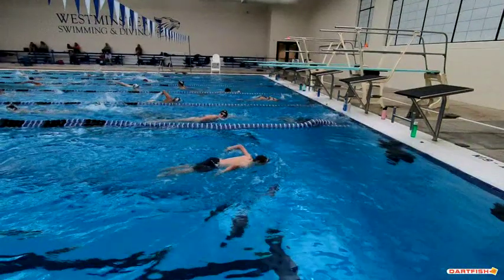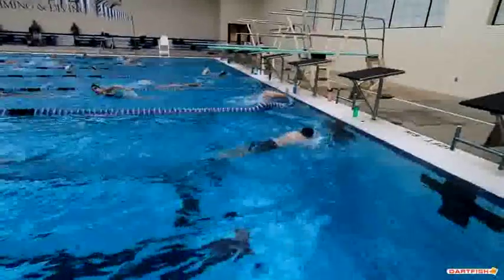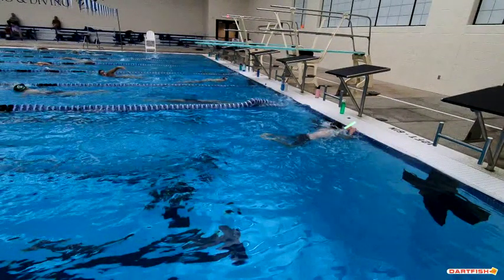Nice job of trying to breathe every other stroke as well. I think if we can keep working at making that strength a little bit stronger underwater, we're going to be great. Hands touching the wall — excellent job there.